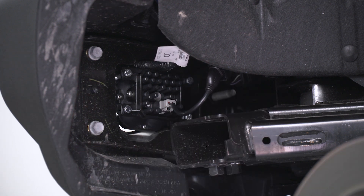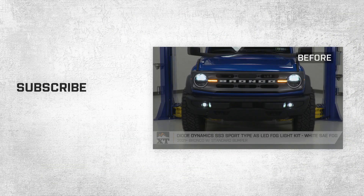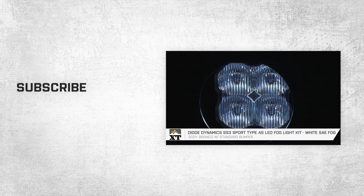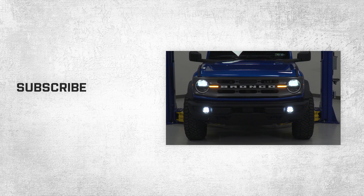Repeat those steps on the other side. And with that, that wraps it up for our review and install of the Diode Dynamics SS3 Type-AS LED fog lights fitting your 2021 and newer Bronco. For more videos just like this, keep it right here at extremeterrain.com.